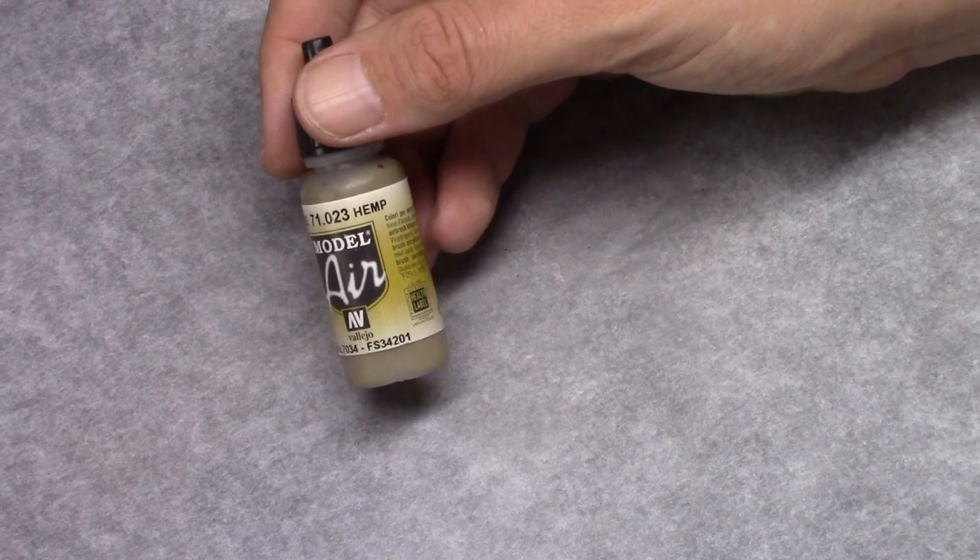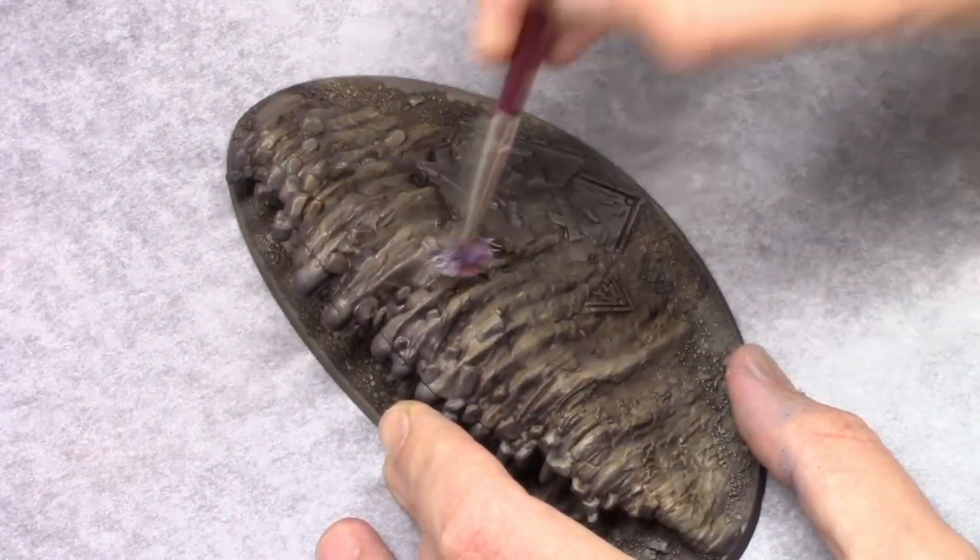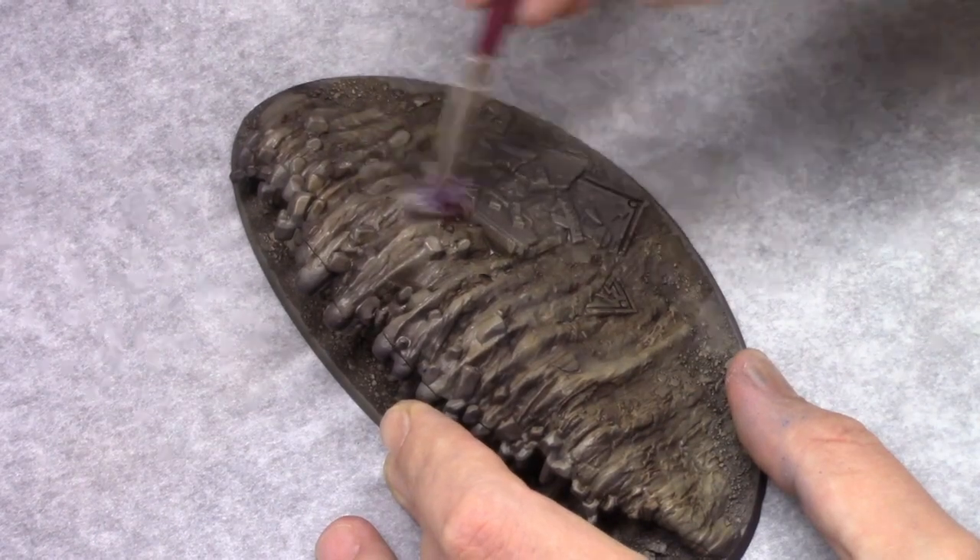Once dry, I use Hem and dry brush the upper parts of the model with this.